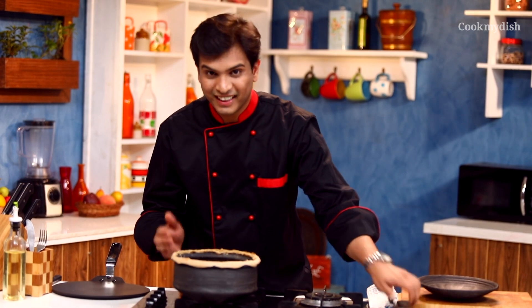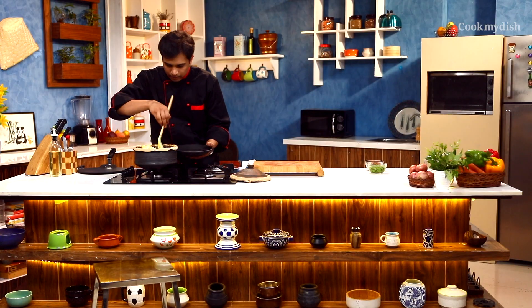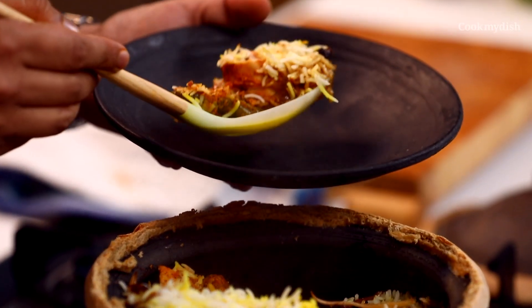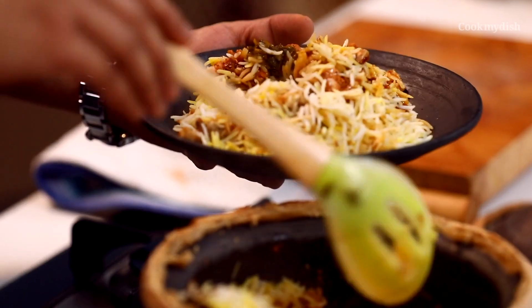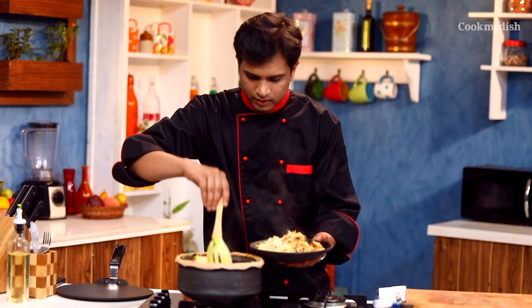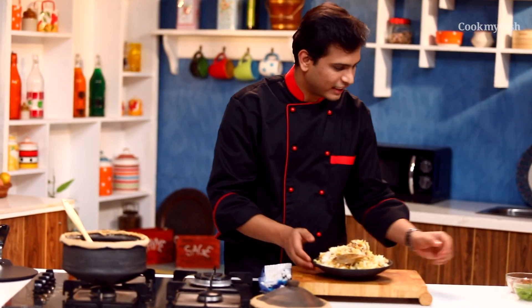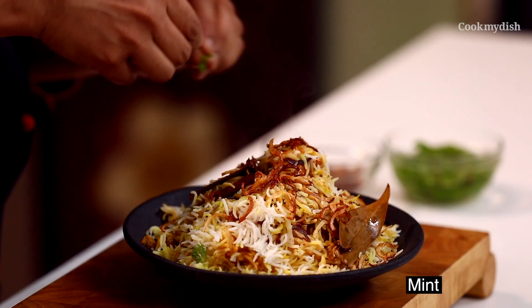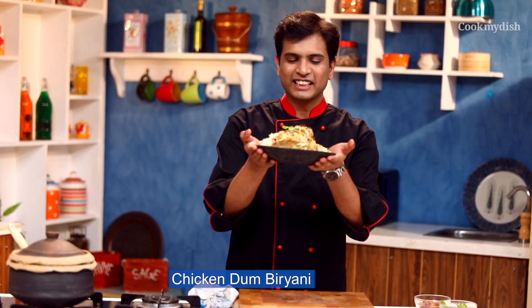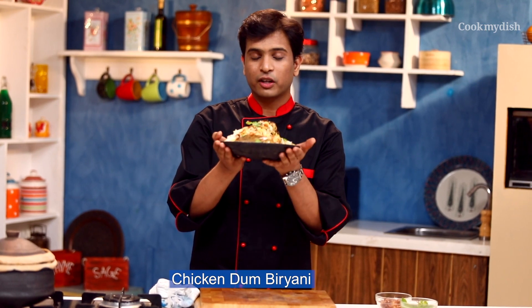Wow! It looks beautiful — a perfect dum biryani! Let's plate it — it is perfectly cooked, very nice and juicy. What an amazing feeling! Let's garnish it with fried onions and fresh mint leaves on top. This la-jawaab biryani is ready for you — just try it at home!